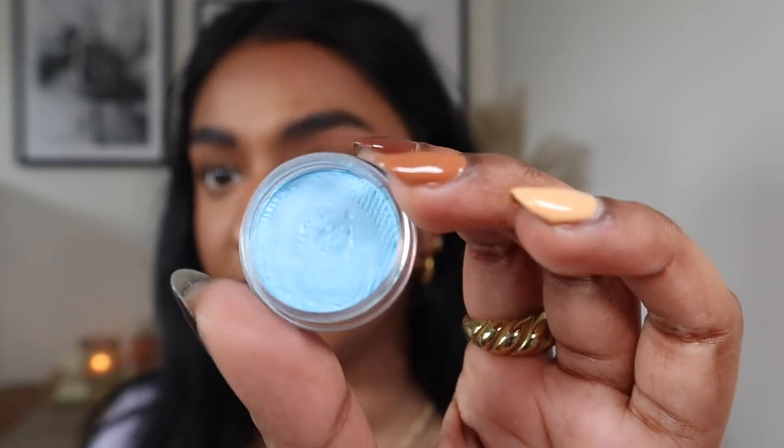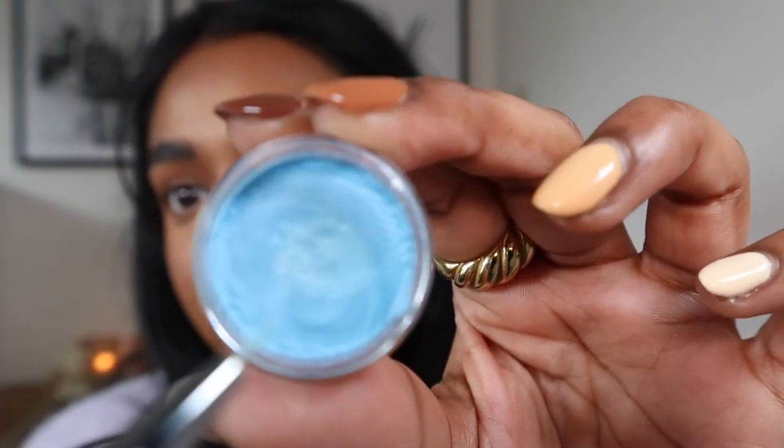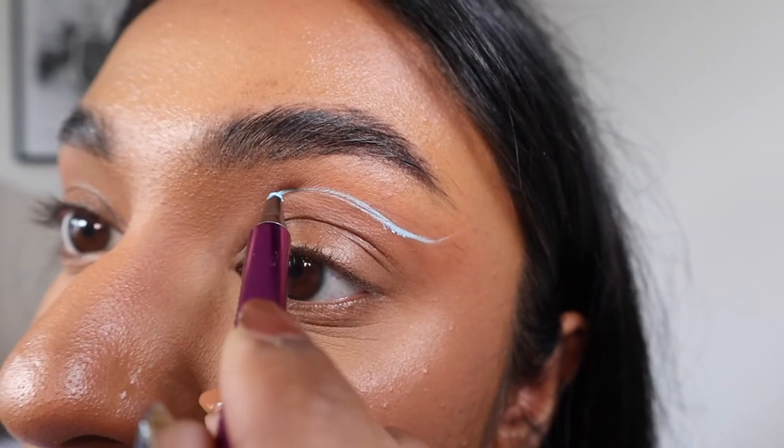Tip four: consistency is key. Your eyeliner will be dry, so you need to add water to it. I wouldn't recommend adding water straight into the pot because you can't control the consistency that way. The best method is to pop a little bit of water in the lid, then wet your brush, and begin to wet the eyeliner. Just mix your wet brush into the eyeliner and keep adding more water to build up your desired consistency. You don't want it too dry — otherwise it won't glide onto your skin.